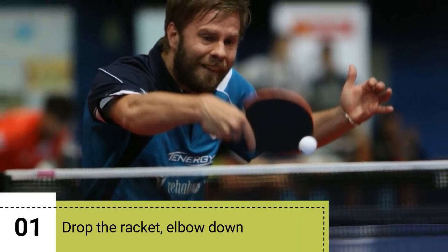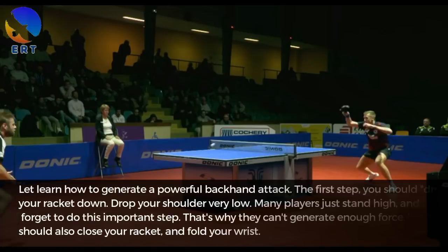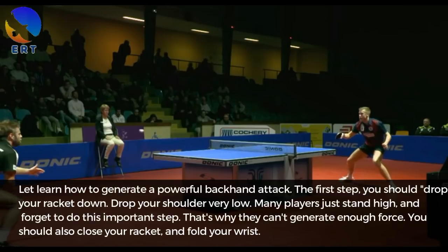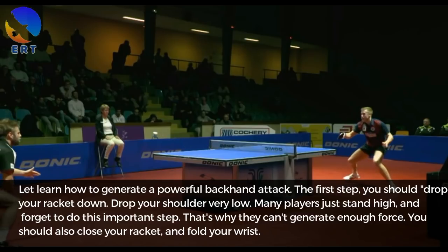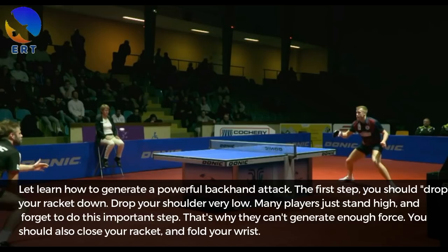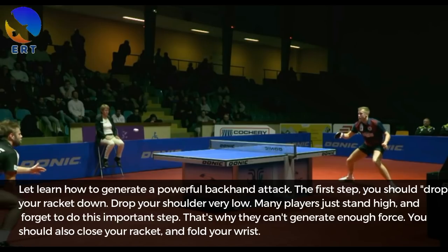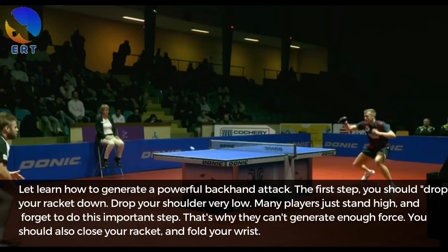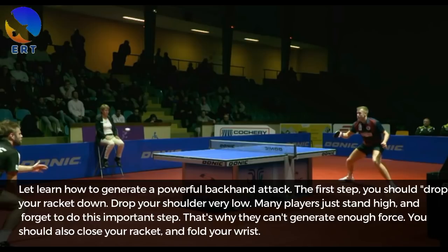Step 1: Rub the racket elbow down. To generate a powerful backhand attack, the first step is to rub your racket down and lower your shoulder very low. Many players just stand high and forget to do this important step — that is why they can't generate enough force. You should also close your racket and fold your wrist.